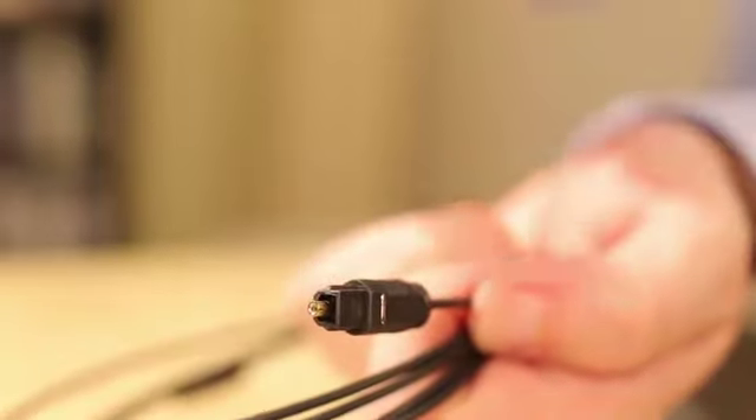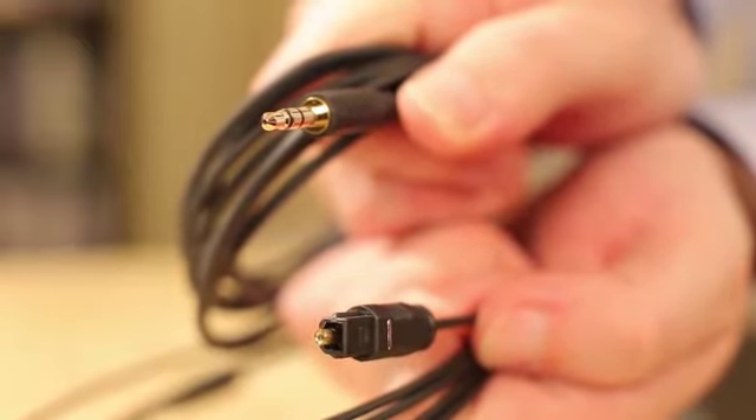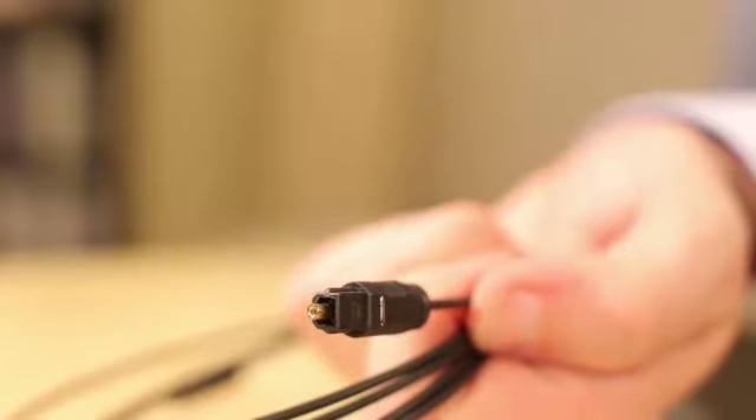Now you can choose to connect your RS-175 over the optical or analog audio port. Both cables are included in the pack. When possible, we generally recommend to use the optical connection.